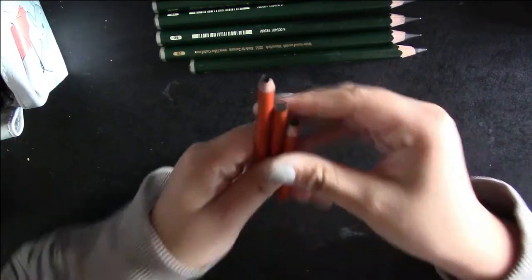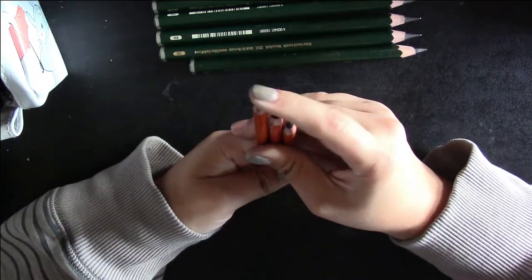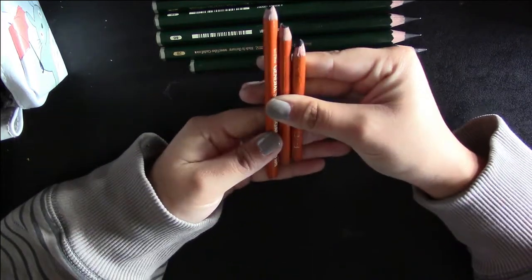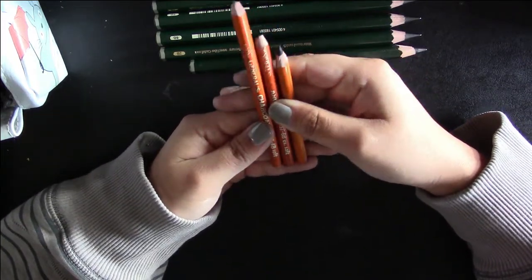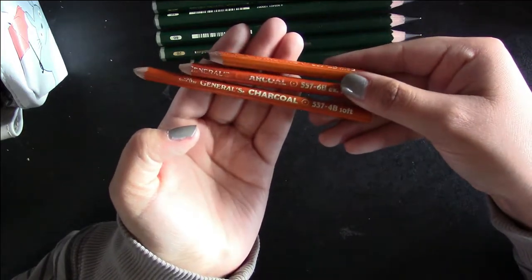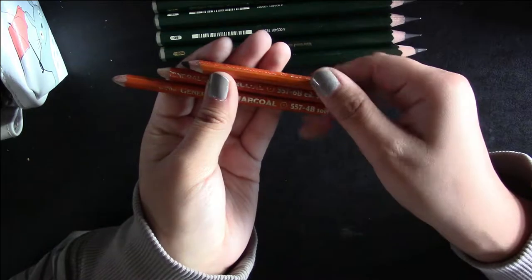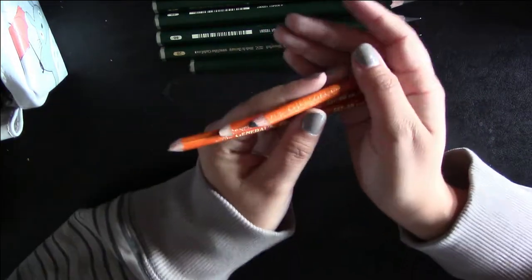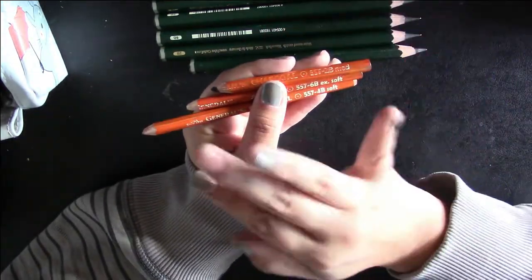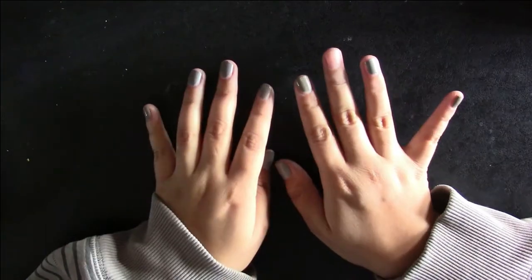The last couple things in here — I have charcoal pencils. They always break because they're charcoal. I have them in 2B, 4B, and 6B. I just use these if I want to do quick sketches or have something to smudge really easily. I don't tend to grab them as often because they do transfer from one page to another, but I do carry these around.